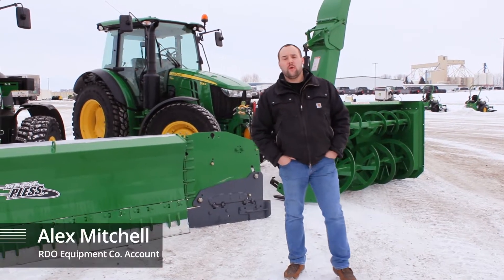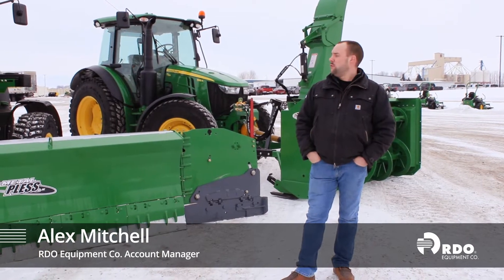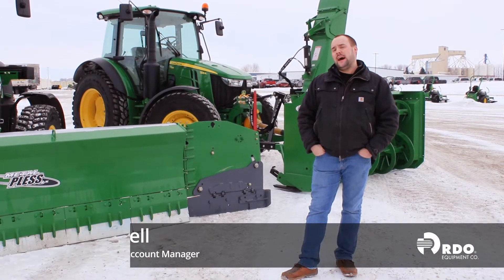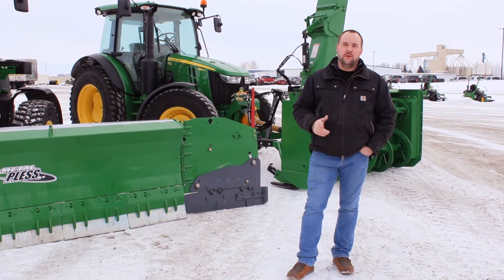Hi, I'm Alex Mitchell with RDO Equipment Company out of Moorhead, Minnesota. Today I want to talk to you about a 5125R and some of the options that you can do to that 5125R to make it exactly what you need for your business.